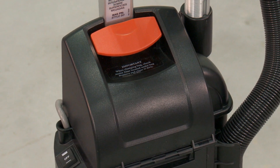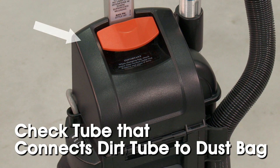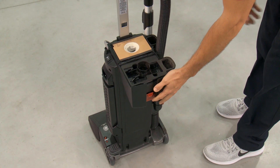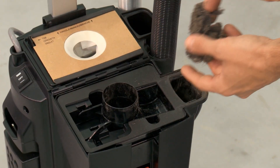If there is no clog in the dust bag, check the tube that connects the dirt tube to the dust bag, located in the lid of the dust bag cover. Open the dust bag cover by pulling up on the red release handle. Push your fingers through one side of the tube to clear out any debris.